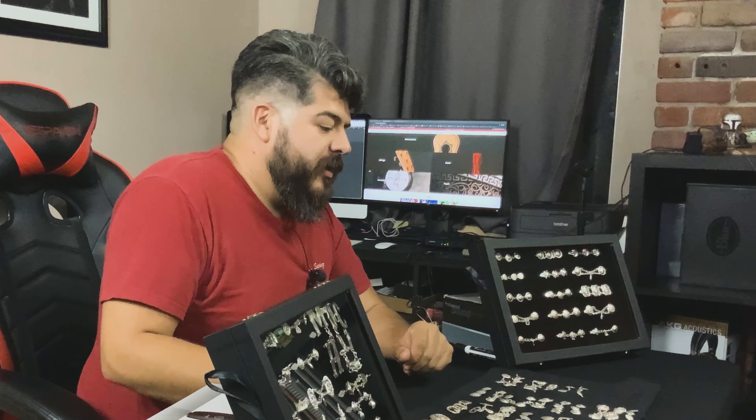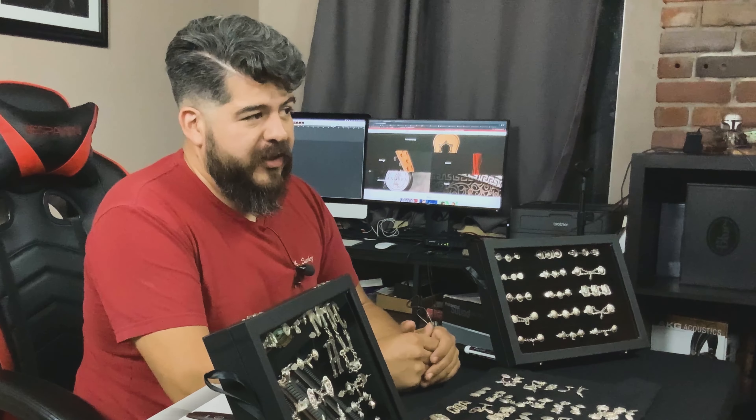Hola amigos, bienvenidos a una edición más de Mariachi Clothing Company. Welcome to another edition of Mariachi Clothing Company. It's been a while since we have published videos.